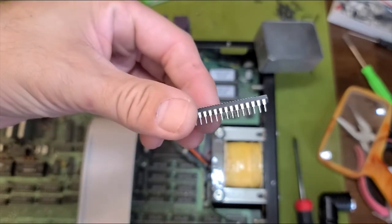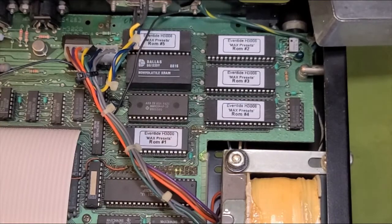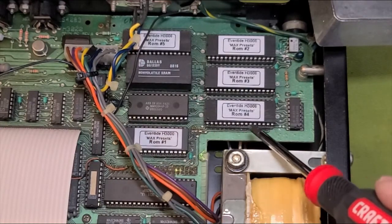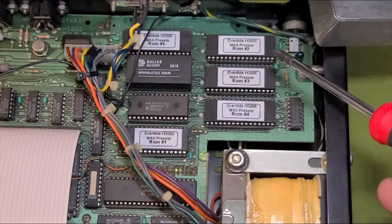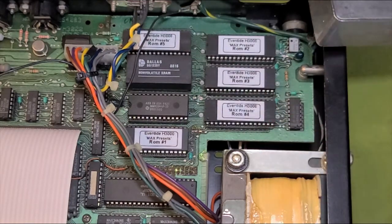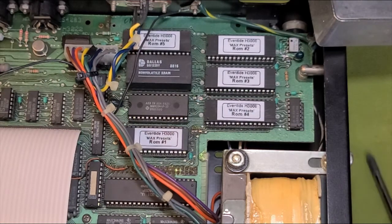The ones that came out of the box though — really nice pins, everything is set up perfectly, so I don't have to worry too much. Got them all in. Looking through it, I don't see any bent pins anywhere. We got ROM one, two, three, four, round five up at the top. So everybody's in, got my jumper reset. I'm gonna go ahead and put the top back on this guy, put the power socket back in, and power this guy up.